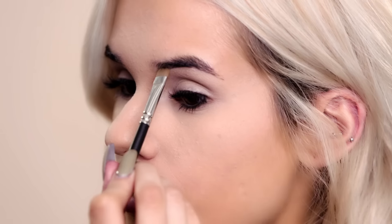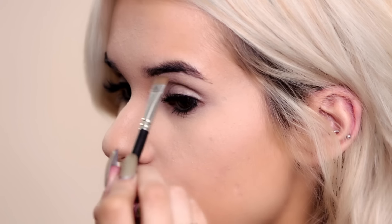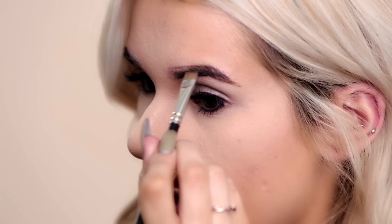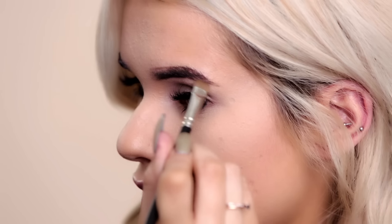I'm gonna be using this middle shade, the darkest one. So I'm gonna start with the bottom of the brow at the front here and just slowly go upwards, just following the natural shape of my brow. Then I'm gonna do the same thing with the top of my brow. Just make sure I really outline the shape of my brow using a very light hand. You don't want to get carried away with the powder product, and then just slowly filling in the brow.